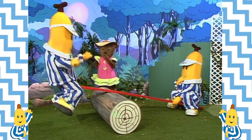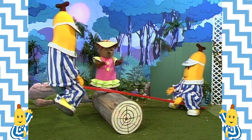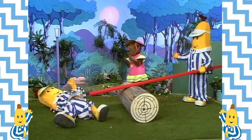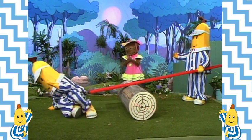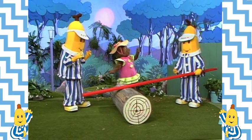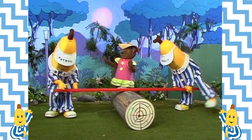You're too heavy, B1. I see the trouble. Both of you get off. Sorry B2. No harm done, Lulu. Now, the log has to go in the middle of the plank. Like this! Now try.